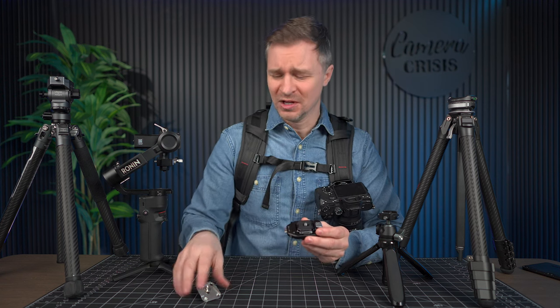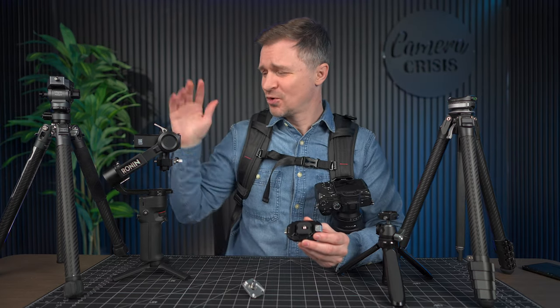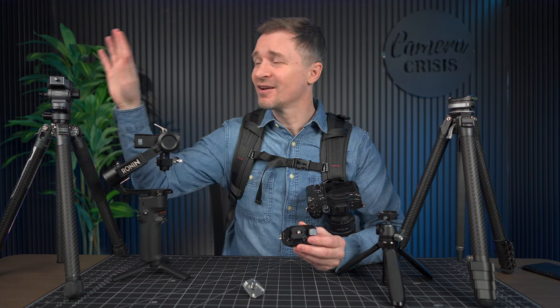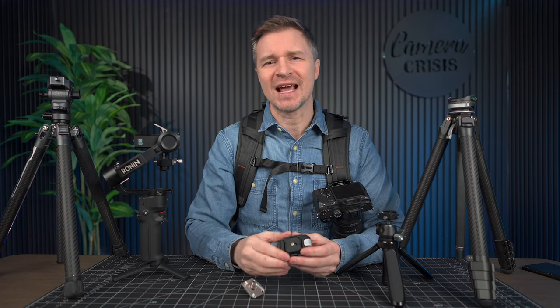It's also compatible with the Peak Design plate and many other square quick release plates. Compatible, of course, with my quick release that I have on my Ronin RS3 Mini, my video tripod, my travel tripod, my little selfie stick, and so much more.